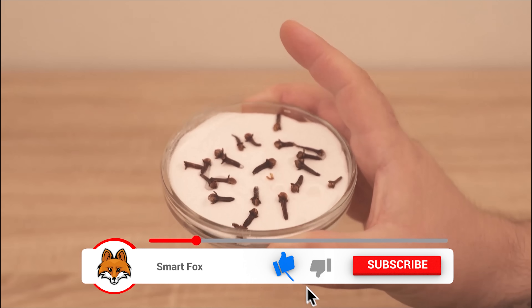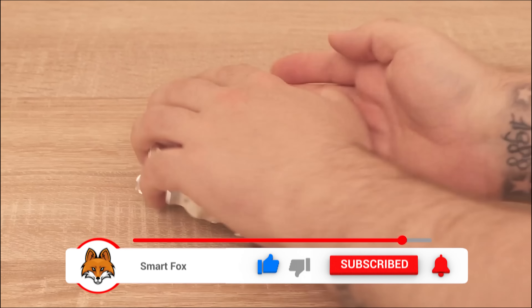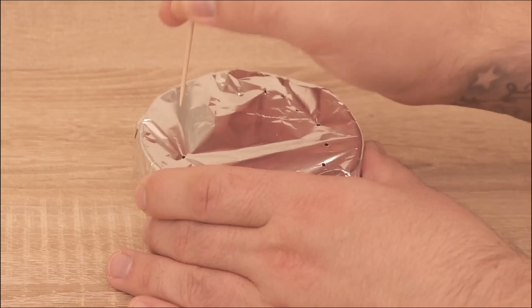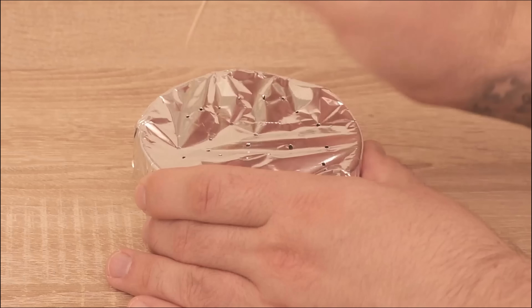You can put the foil over the bowl so that no animal comes directly in contact with the baking soda or the cloves. You can make some small holes with a toothpick and arrange the whole thing like that, and it will have the same effect.